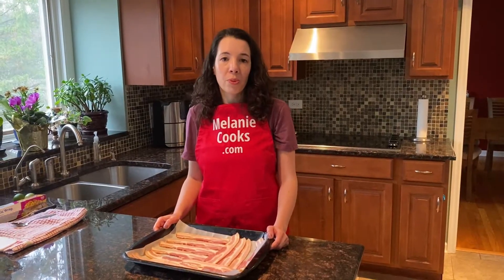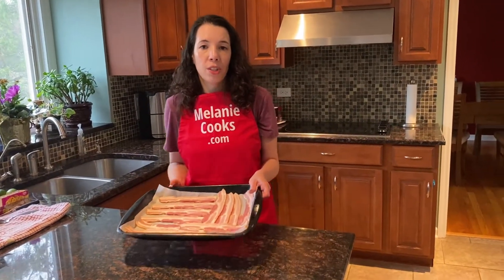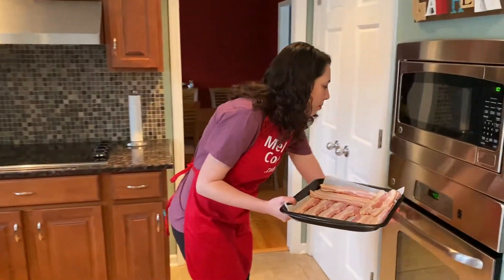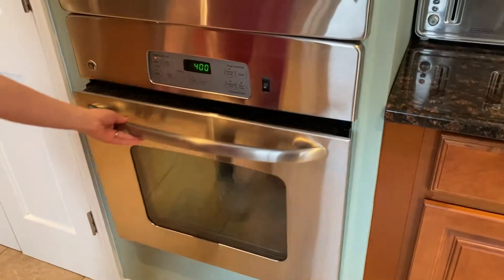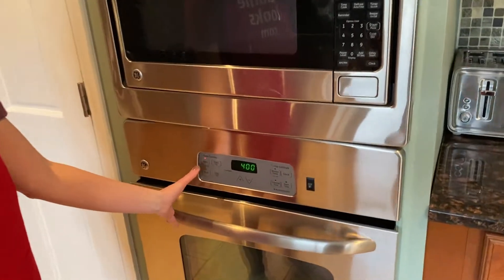Once the oven is preheated, put your baking sheet with bacon in the oven and set the timer for 15 minutes.